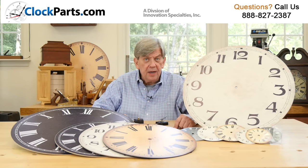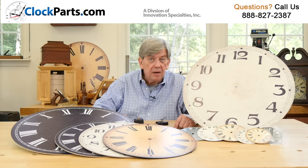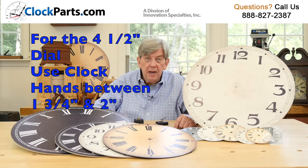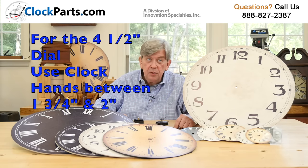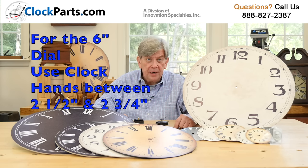It's important to choose clock hands that will work well with each different size clock dial or clock face. For the 4.5 inch dials, use hands between 1.75 and 2 inches. With the 6 inch dials, choose hands between 2.5 and 2.75 of an inch.